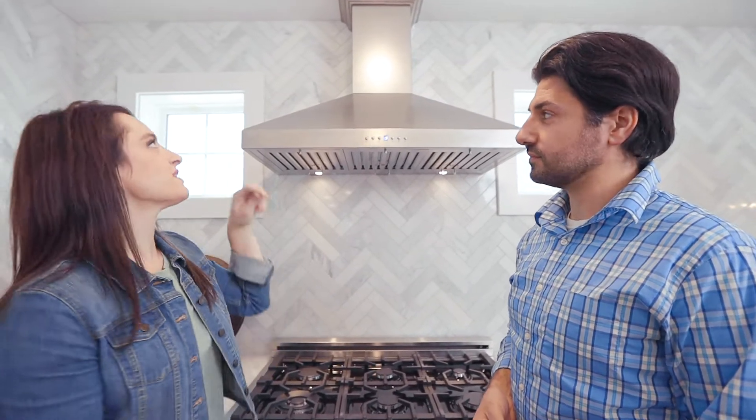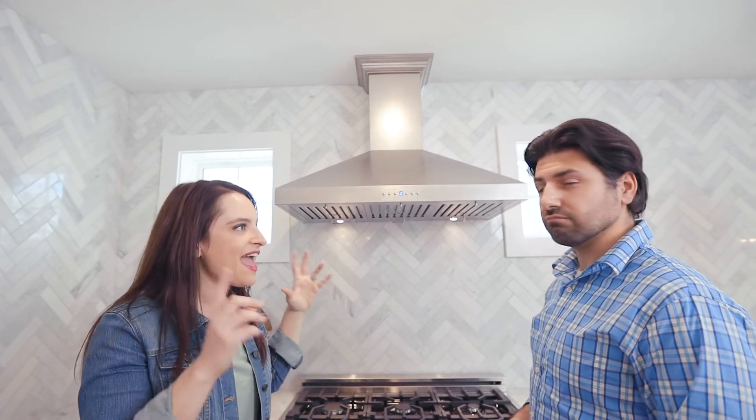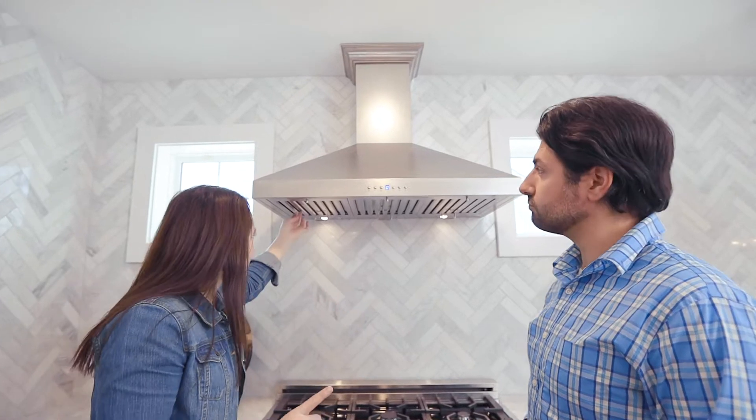Here are two features I think homeowners will really like: I love how the top of the hood has a crown molding finish — it just makes it feel finished and a little more elegant. And these filters are dishwasher safe, so no awkwardly trying to clean them off. That's what sold her on it. I can clean it really easy. I'm sold.